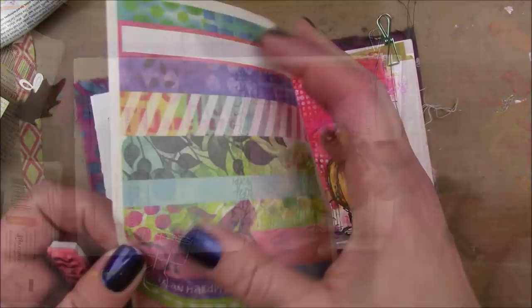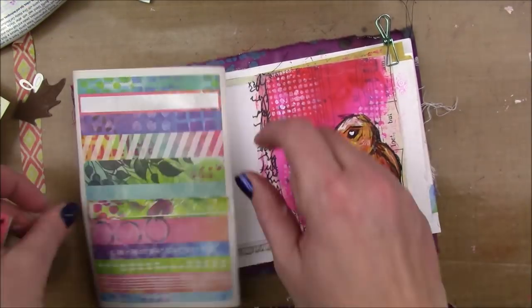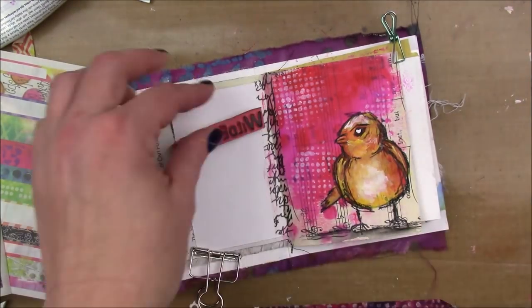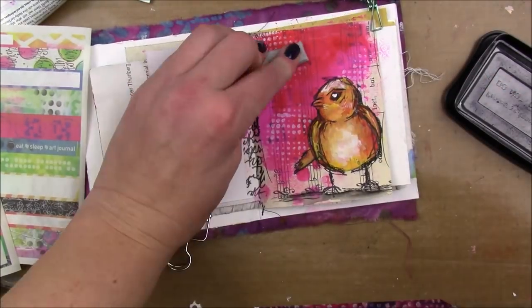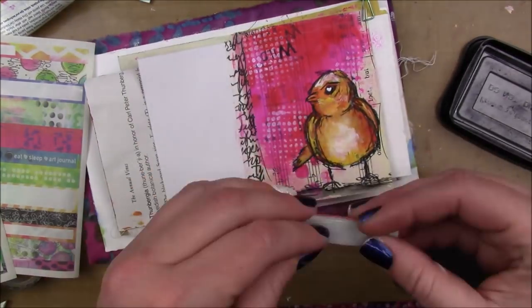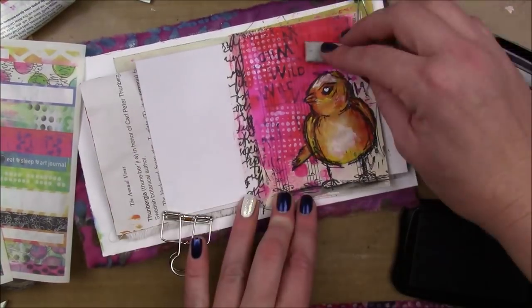These sketchy, scribbly kind of stamps are really nice because you don't have to precisely follow the line — you can just make your own sketchy lines and it looks great with the stamp because that's what the stamp originally looks like. Also, my paint was not quite dry, so it made the pencil a little darker; it activated a little bit of that color.